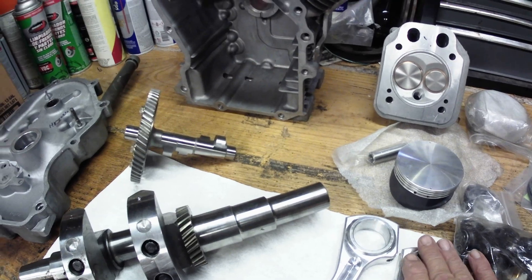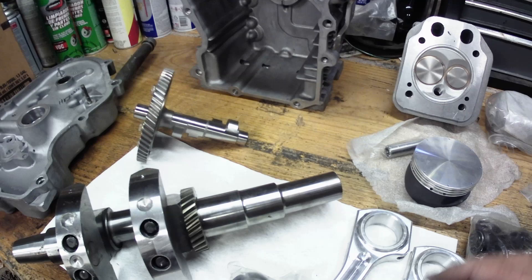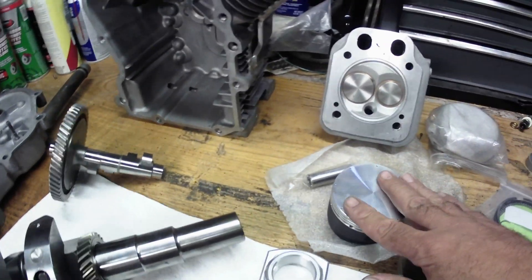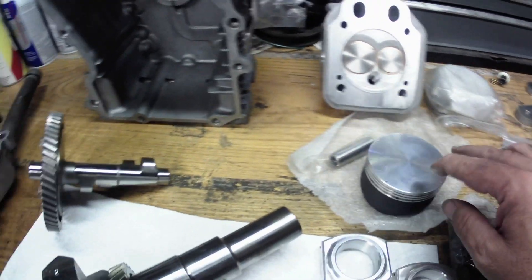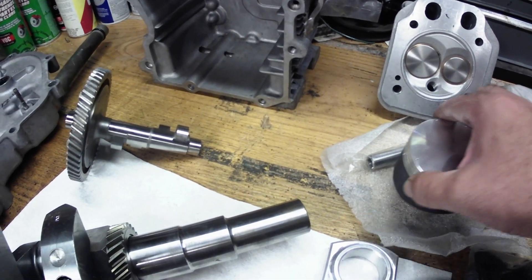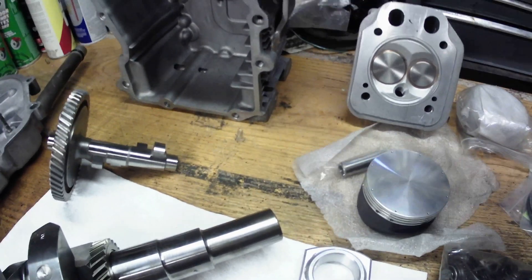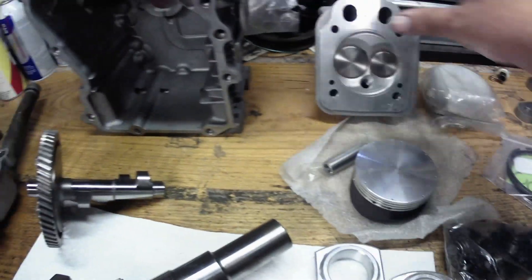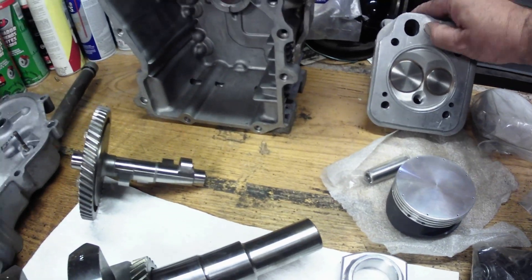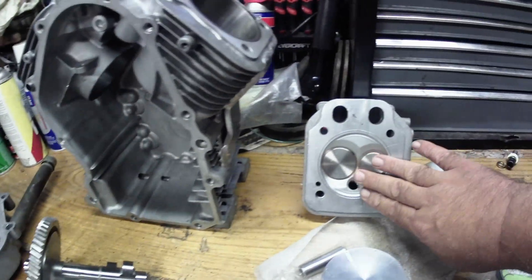Those are billet connecting rods — getting ready to put those on. We will plastic gauge those. We got the bearings for those right there; they run a bearing insert. Now the pistons — they're gas drilled, coated on the skirts for better movement.